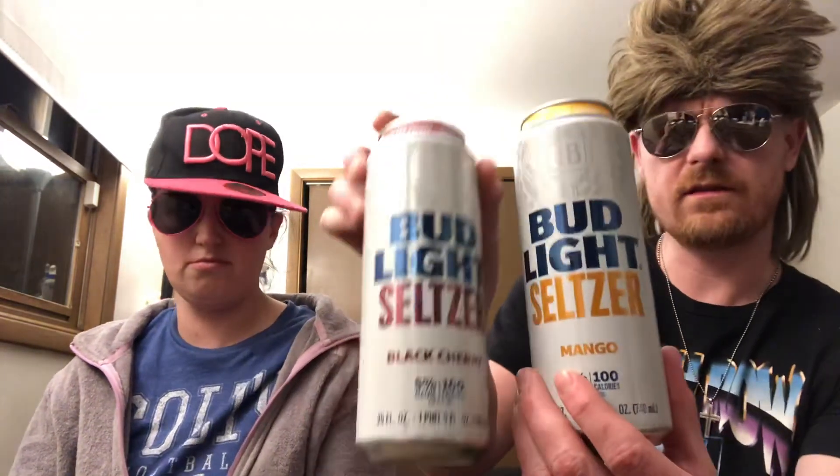I never tried it. But Bud Light just made big commercials — Bud Light Seltzer. Another seltzer drink that probably tastes like a bucket of dicks. But they got flavors. I'm holding the mango. She's holding the black cherry. Let's get those in there.